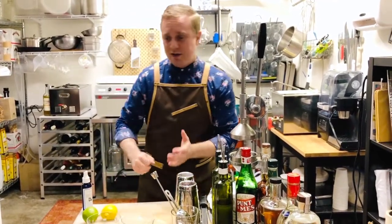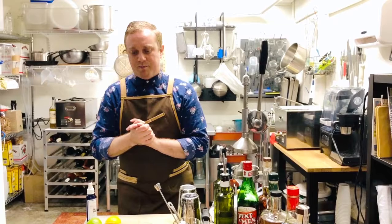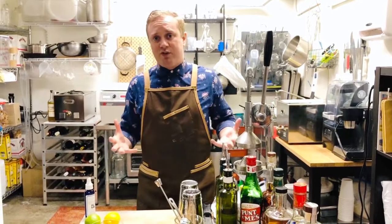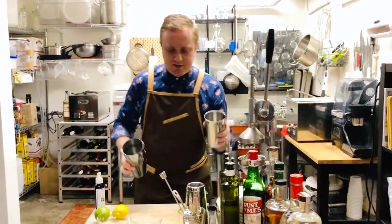You can muddle some fruit. You can spank an herb and throw that into the tin, shake it up, and have that herb be infused with your cocktail. The possibilities are truly limitless, and that's why this cocktail family encompasses most of the drinks that we know and enjoy. So let's learn the right way — it's all about balance.